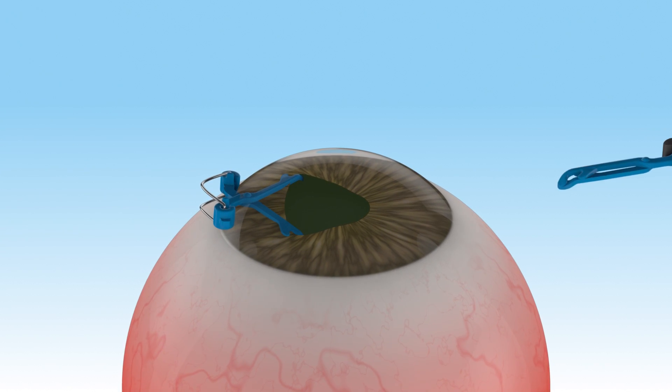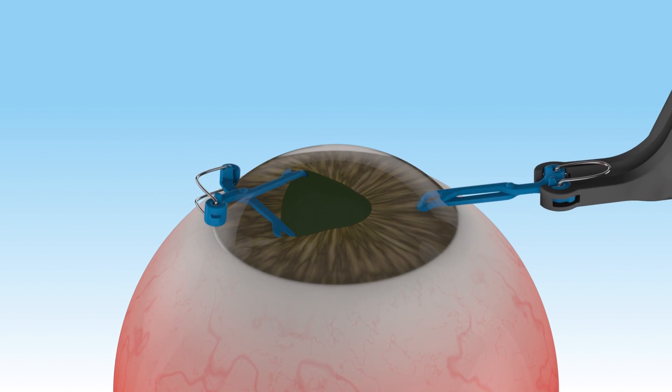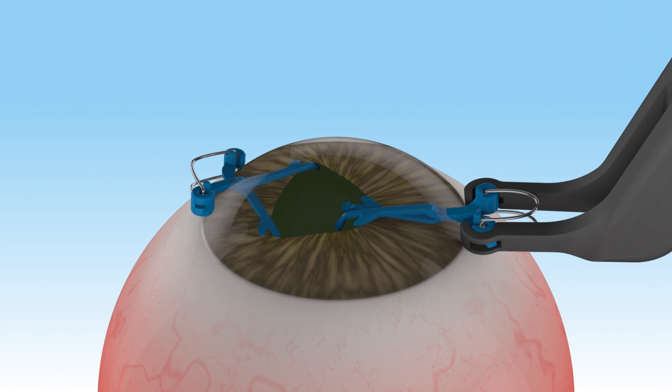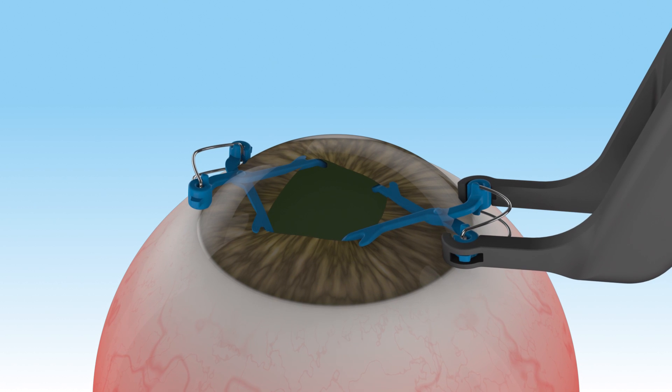The same procedure is done on the opposite side. Note that no intraocular manipulations are required to position the APX and dilate the pupil.